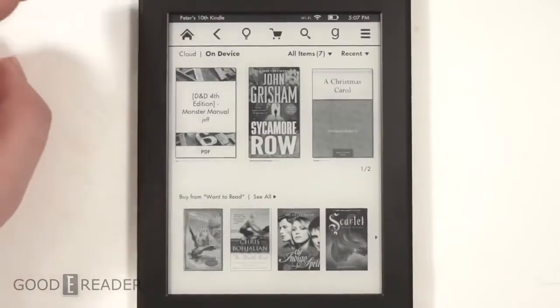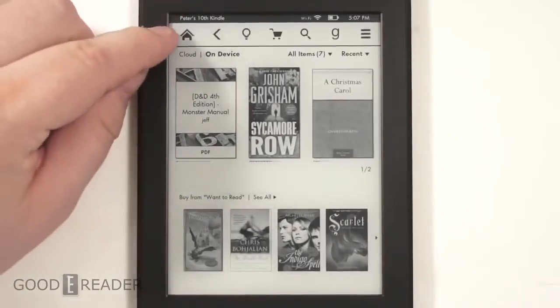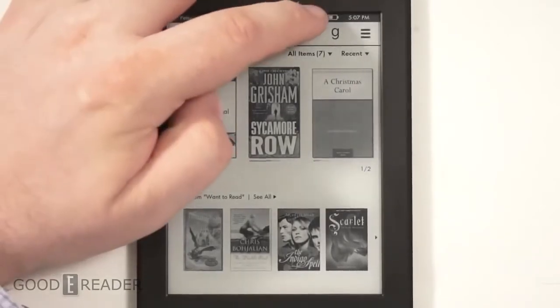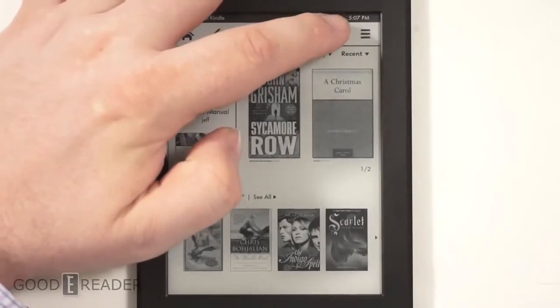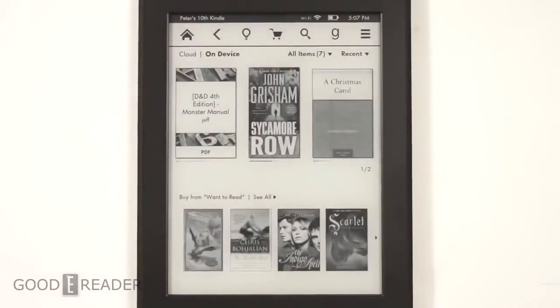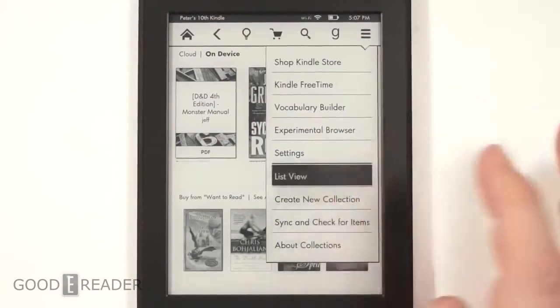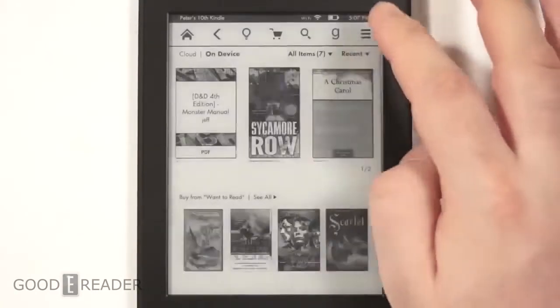This is the home screen for the all-new Kindle Paperwhite. If you've ever used a modern Kindle before, you'll notice there's the home, back, glow light, shopping, search, and Goodreads options. Goodreads is a social book discovery network where you can form virtual book clubs.